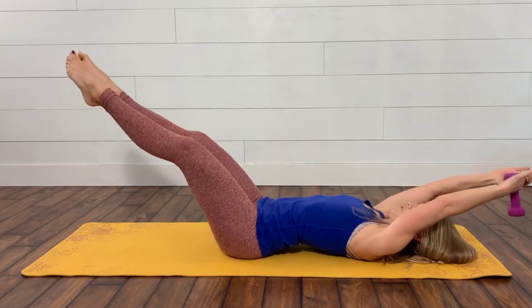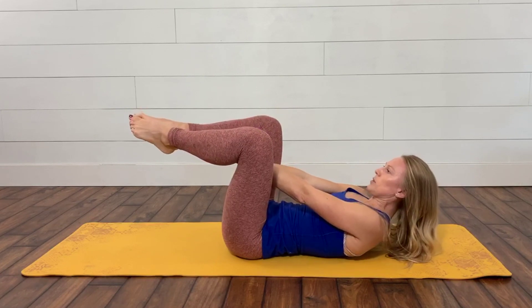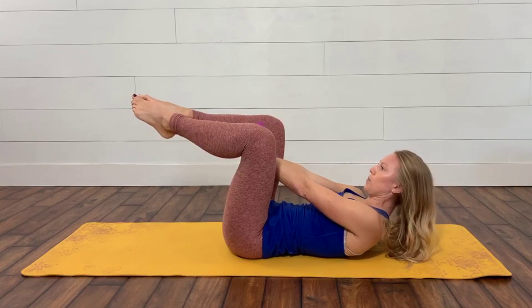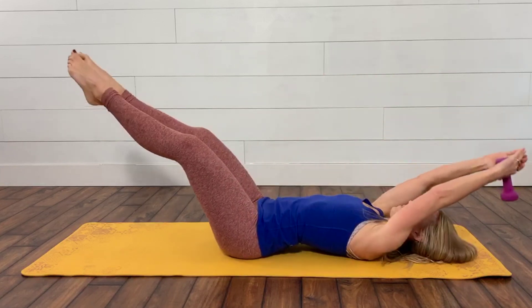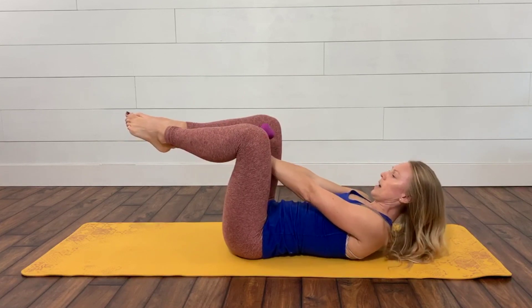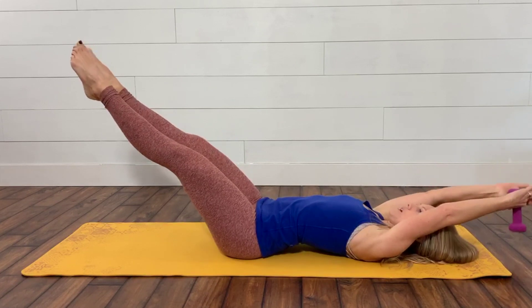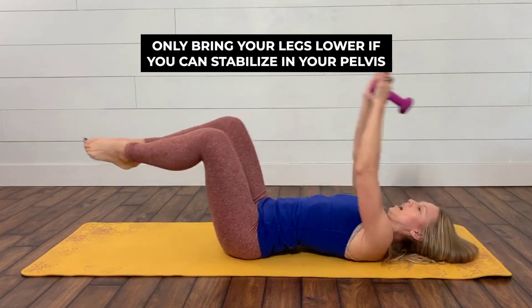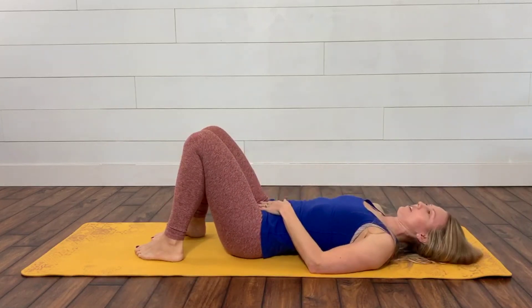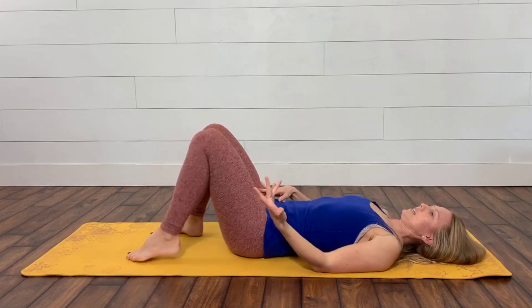Inhale as you control all the way back — notice I'm going slow. It's my breath that is initiating the movement, not just going through the motion. Inhale back down, exhale up. You can add a couple pulses at the top if you'd like. As you get stronger, you can take those legs even lower, but you have to be able to stabilize without it going into your low back or your hip flexors taking over. At the end, always do a quick little release, then roll to your side or do a little roll up to sit.